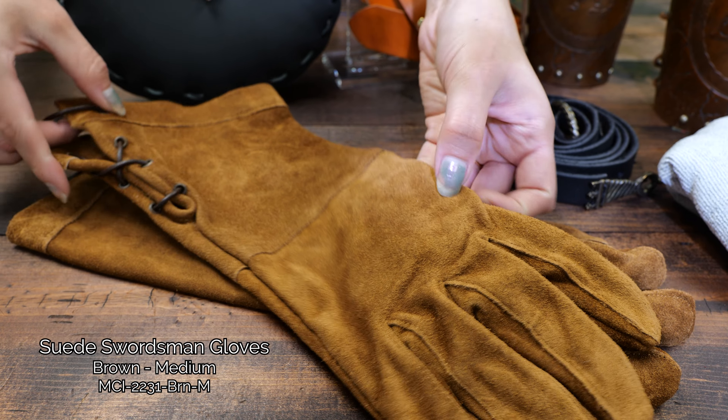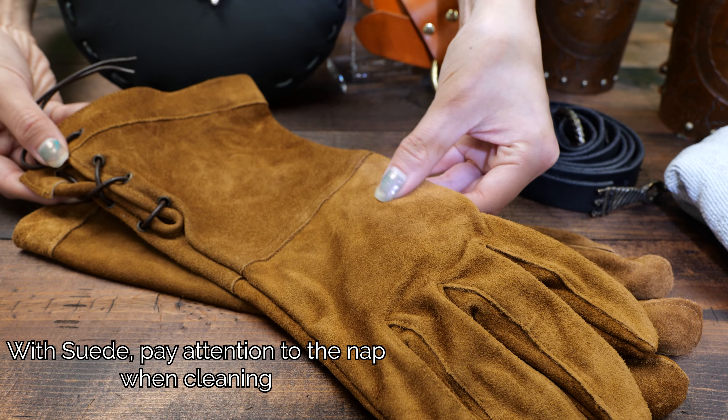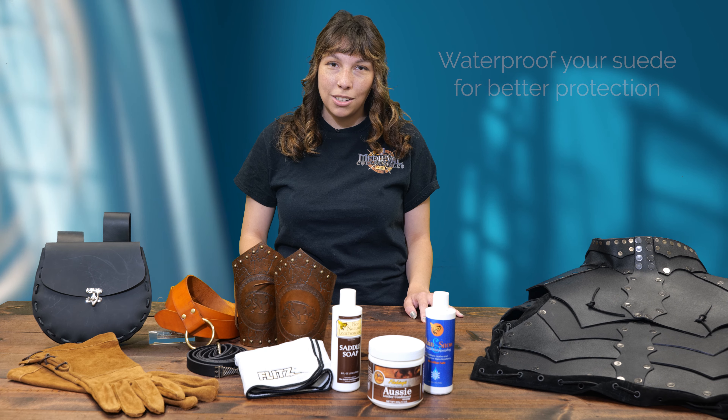If you have suede armor or other suede gear, you'll need to treat it slightly differently. When you need to brush away dirt and dust, you'll need to pay attention to the nap of the suede. You can also help it by waterproofing it as well, since suede is even more vulnerable to water issues.